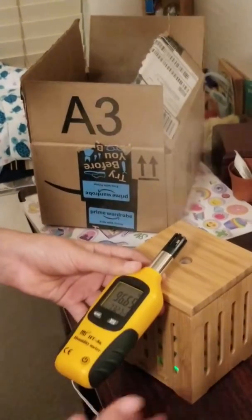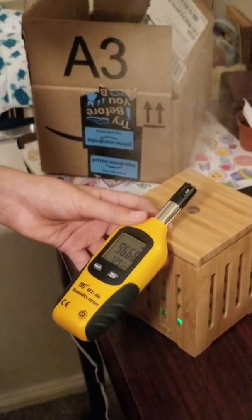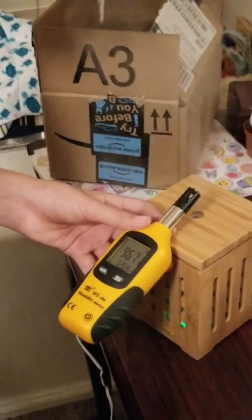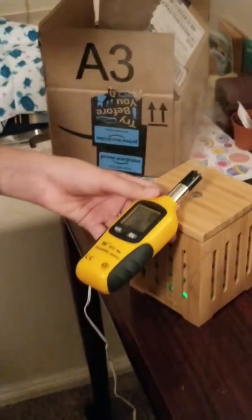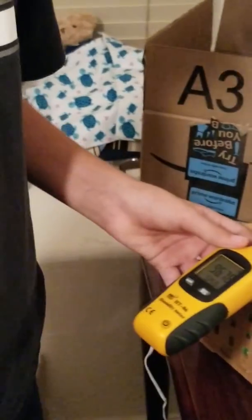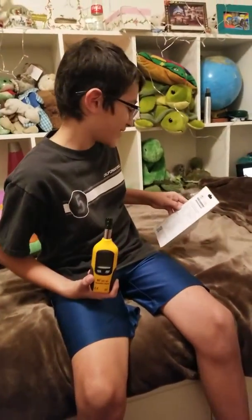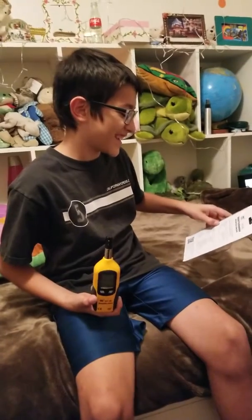This tests the humidity and everything, like I said earlier. Right now the temperature is dropping and the humidity is changing. And that's it for the digital psychrometer from HTI. Make sure to hit that like button and subscribe.